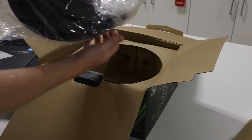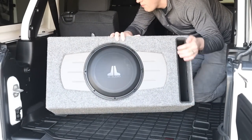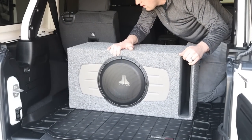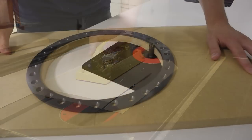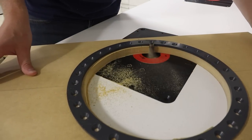On this channel in the past we've focused on building our own custom subwoofer enclosures using a standalone component subwoofer, but obviously this requires a lot of tools, time and effort. So what if you were looking for a more simple solution? In today's video I want to focus on the best process for picking a pre-loaded subwoofer enclosure for our vehicle.